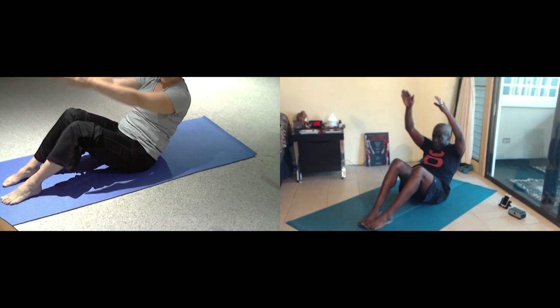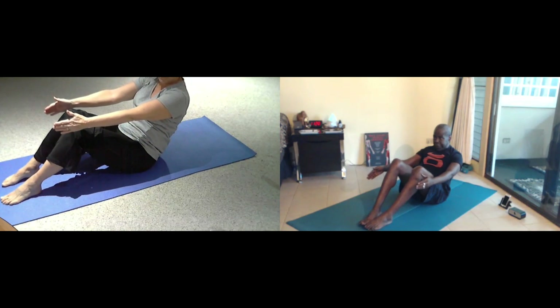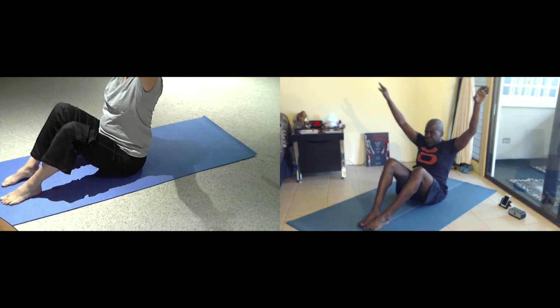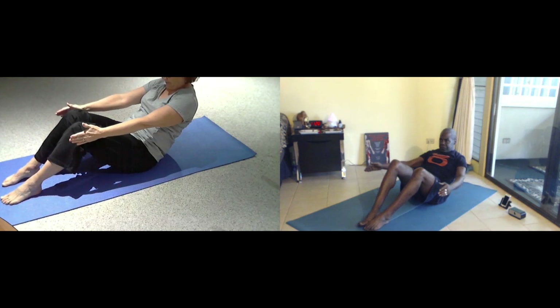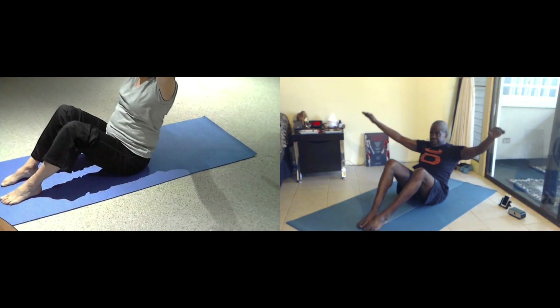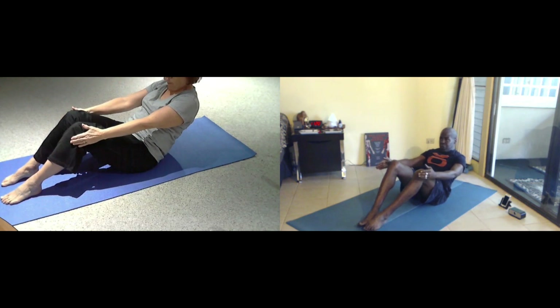We're going to reach out on the inhale. And then as we exhale, we're going to reach forward. So as we inhale, we're going to lengthen all the way up to long and lift. And then as we exhale, we're going to reach and curl back. Inhale up to long and lift. Exhale. Come back. One more time. Come back.